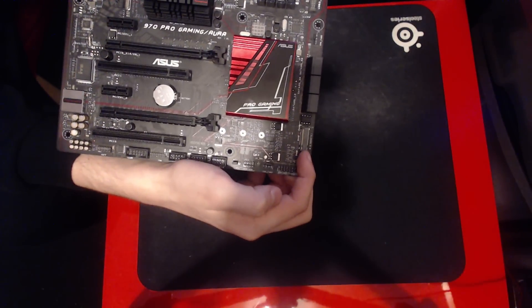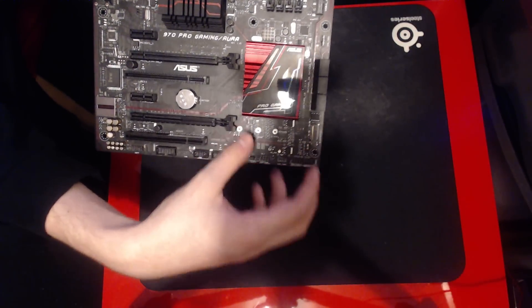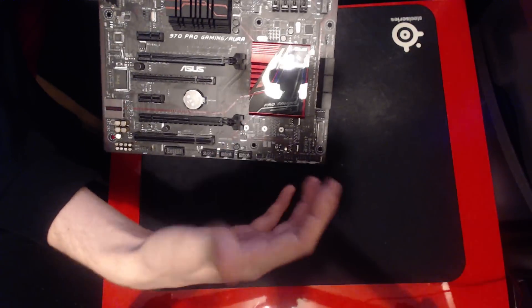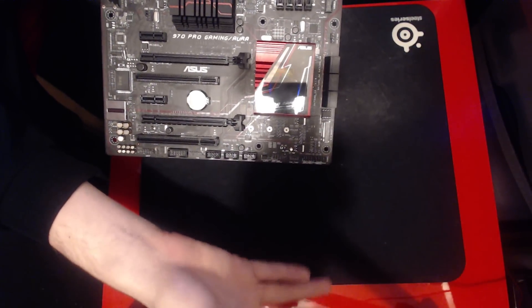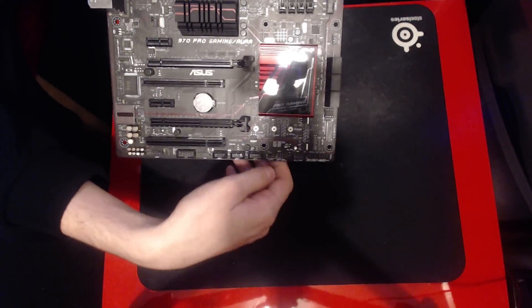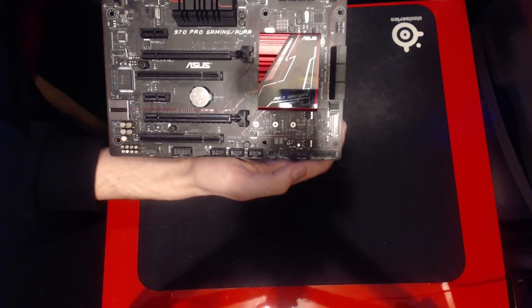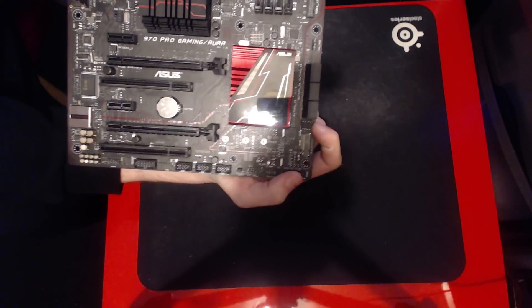There is an M.2 slot right there if you care about M.2. I personally don't have any M.2 devices and don't have any interest in M.2, because I feel like SATA SSDs are still fast enough for me. So I'm not going to be covering that in any more detail.